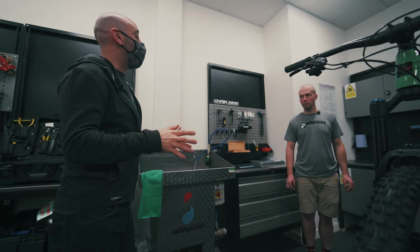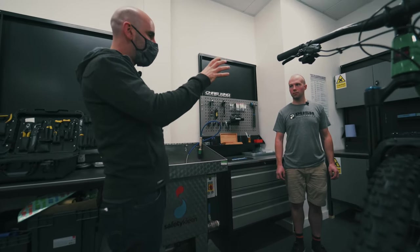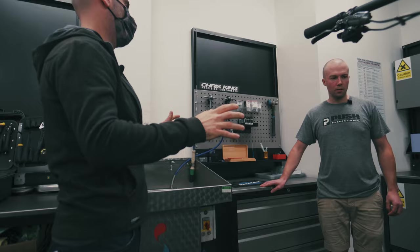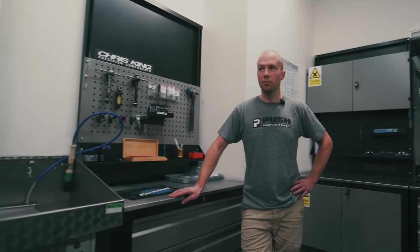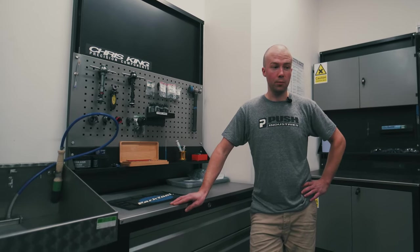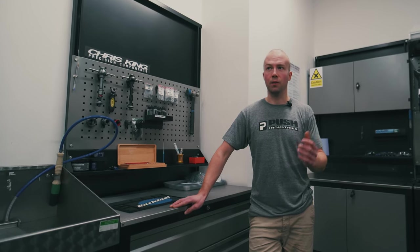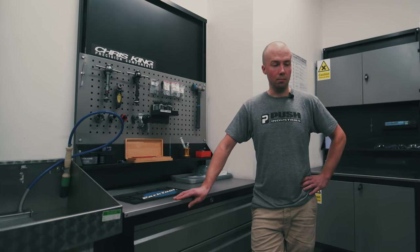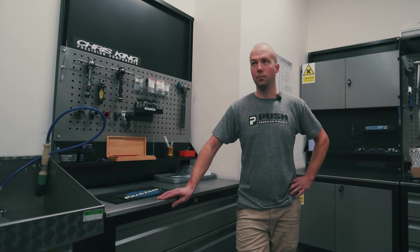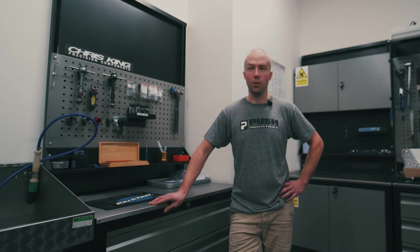So we're going to be fitting the shock to the bike. But what can I expect to feel from this shock? Upgrading from an air shock to the Push Industries 11.6, what am I going to feel? The main thing is going to be increased sensitivity - over the rough stuff it's going to feel absolutely sublime. A lot more support through the travel, there's a lot more adjustment so you can make it really sit up where you want it and use all the travel where you need it. And over longer descents it's going to be exactly the same all the way through. On other shocks you'll find that at the bottom it'll be a little bit faster because it's got hot - firmer - but you won't get that at all.